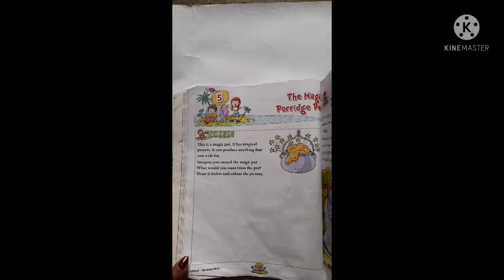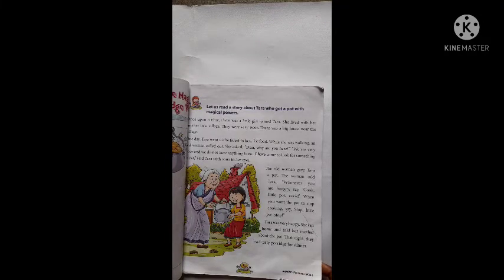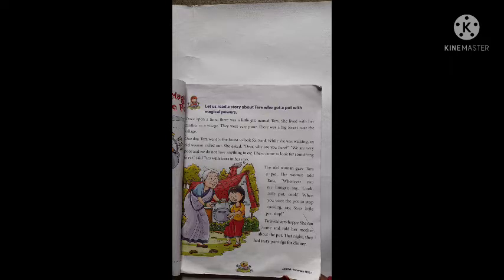Let's see page number 43. Once upon a time, there was a little girl named Tara. She lived with her mother in a village.